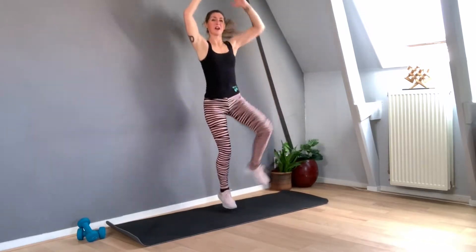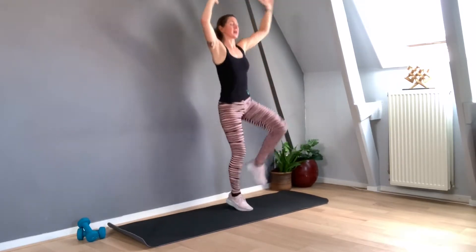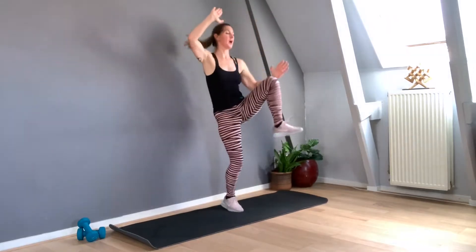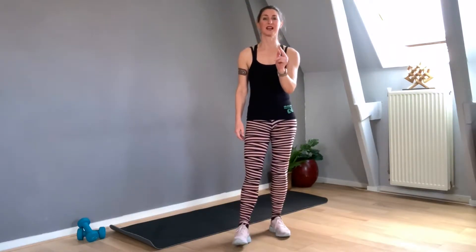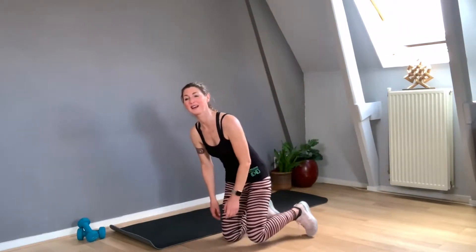Shoulders down. Lengthen the neck. One, two, three, four, five, six, seven, eight, nine, ten. Ten, nine — don't stop on the floor — six, five, four, three, two, one. One, two, three, four, five. Perfect. So if you feel very easily out of breath or not so strong, you can choose to do one side in the first round, the second side in the second round, and do both sides in the third round. You can make it adjusted to your own needs.